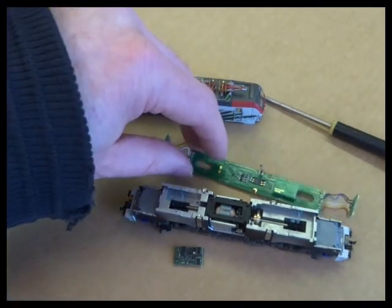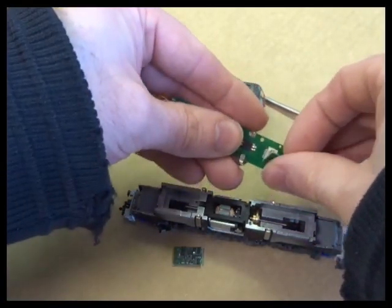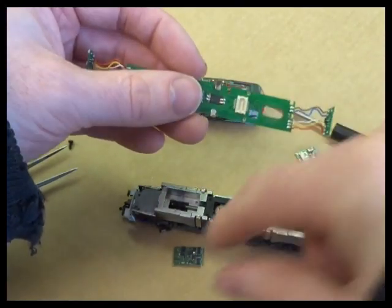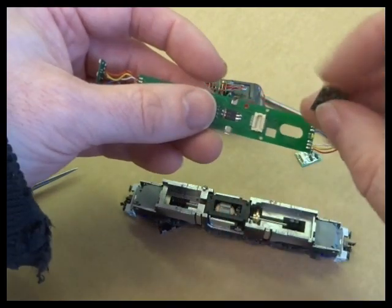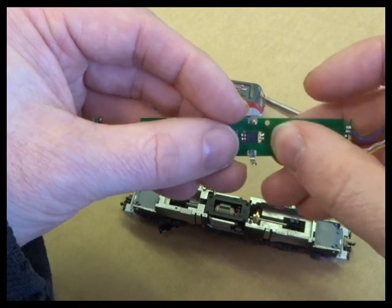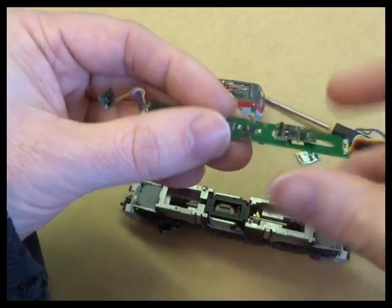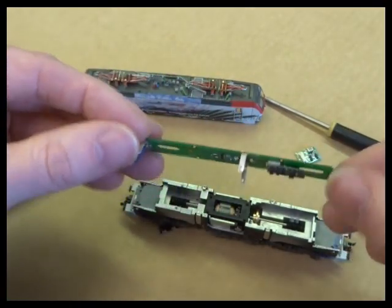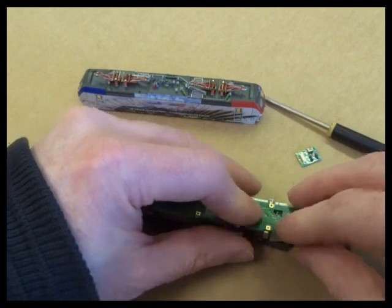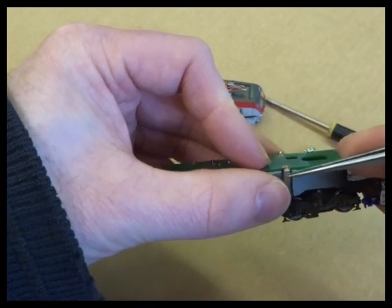There's quite a lot of space in here — in fact they do sound versions of these. That's the blanking plug; keep that if you ever want to put it back to analogue. Then the NEXT18 just lines up and plugs in there. Then it's a reverse process to get the loco back together — tweezers are probably easier for dealing with these clips.